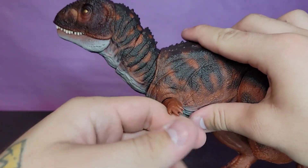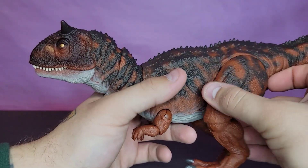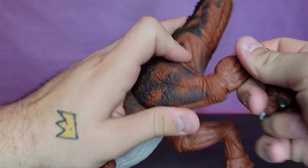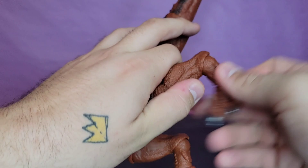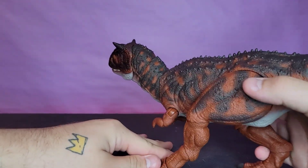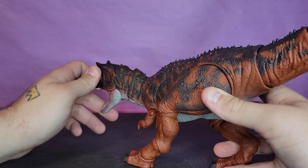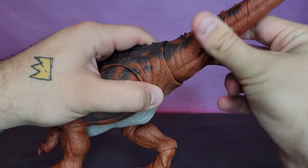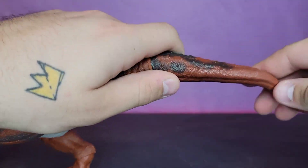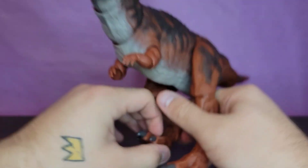You get a hinge at the shoulder, a hinge at the elbow with a swivel, and rotation at the top of the shoulder. At the top of the leg you get a swivel that goes in and out a little. At the stifle you get a hinge with rotation, at the hock you get a hinge and a swivel, and at the pastern it goes down, up, and pivots. So you get all the leg articulation you want — stifle, hock, pastern, at least using mammalian anatomy terms. You also get a ball peg at the base of the tail and one in the middle of the tail, with the rest being a bendy wire for slight pose adjusting.